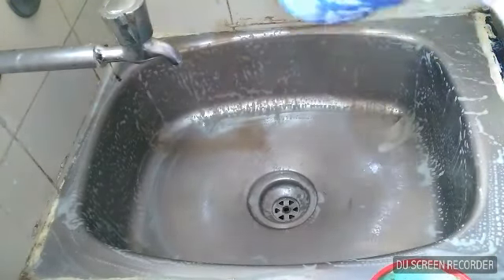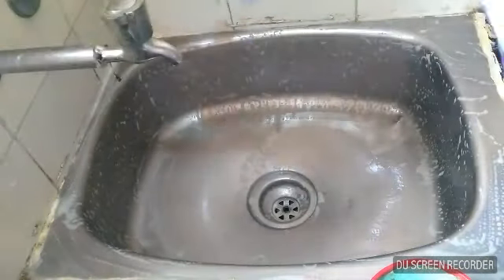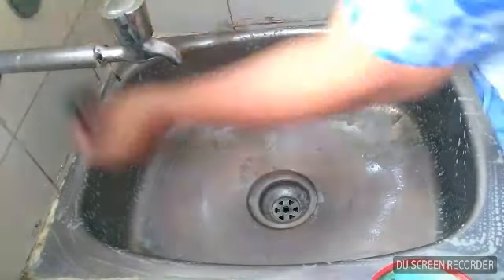This is a very easy process. The scrub will cover about 90% of the sink. The scrub will go on the sink and I'm going to put it in.